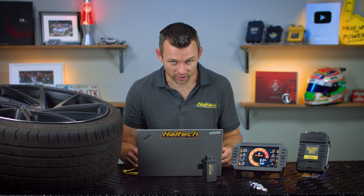Let's open the box, take a look inside and see what comes in the kit. After that we're going to have a quick look through the ECU software and see how we integrate it into your specific system.